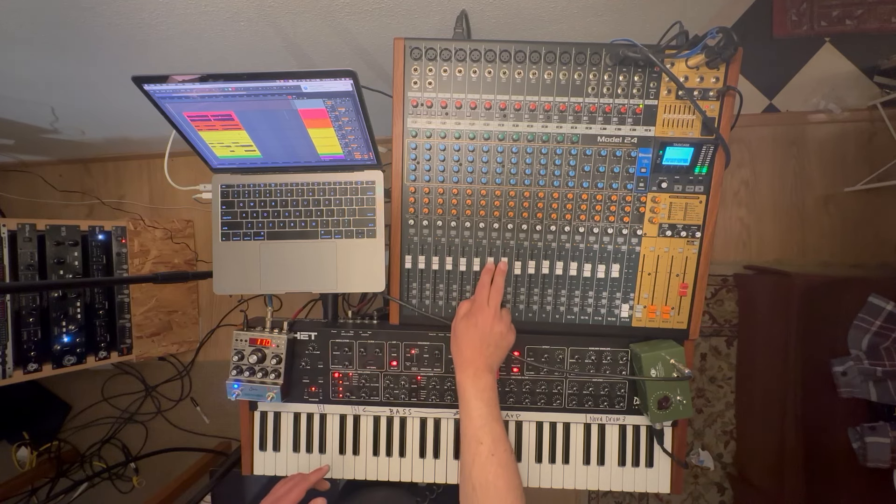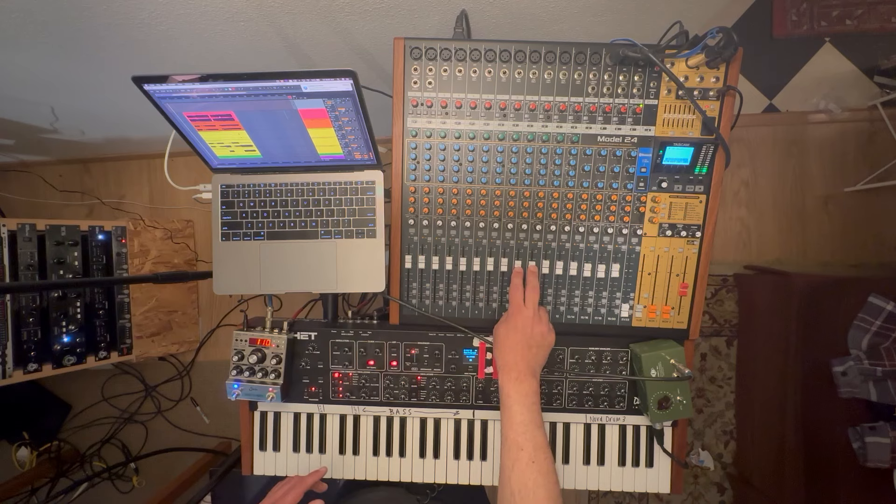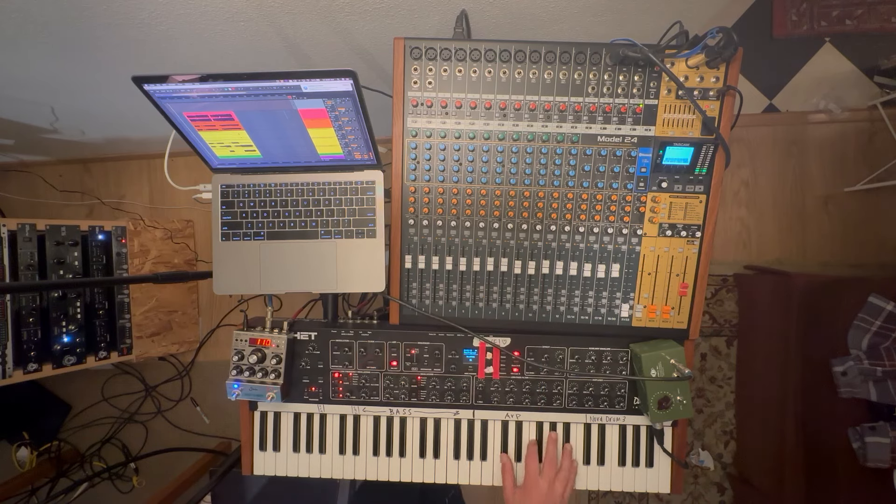This is the bike, which I'll show you later in some detail. Here is the arpeggiator that comes in at the end, and I have that here.